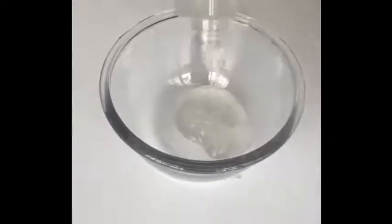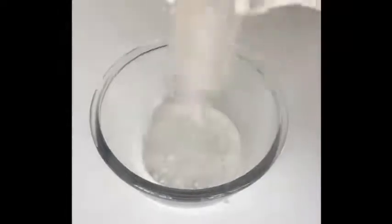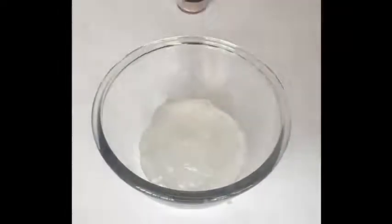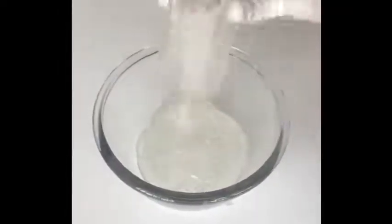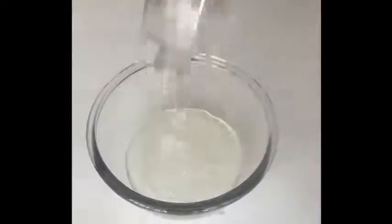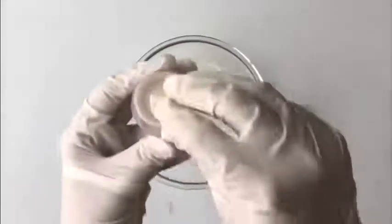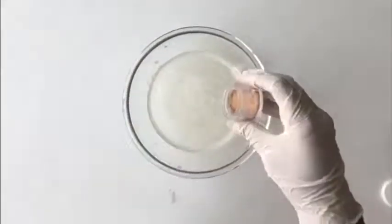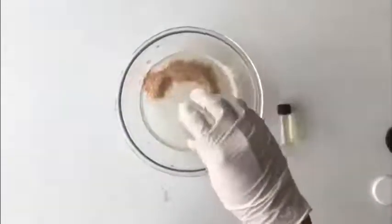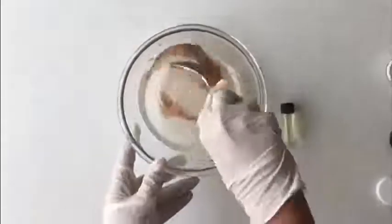So once again, we'll pour the entire bottle of the face wash base into a small container. Now let's add the walnut powder to the base. Since it is pre-measured, we will be adding the entire jar of the walnut powder to the base. Now stir slowly.